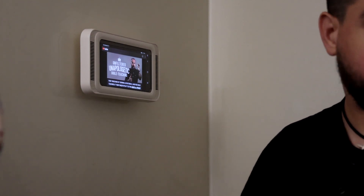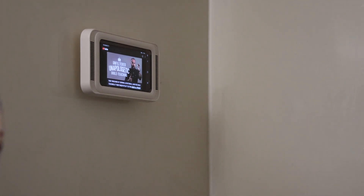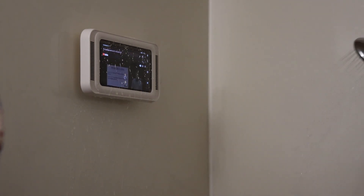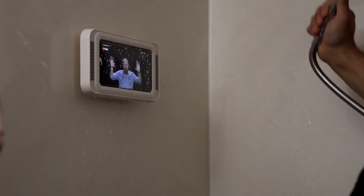It is very secure if you have the water on. And it's waterproof.